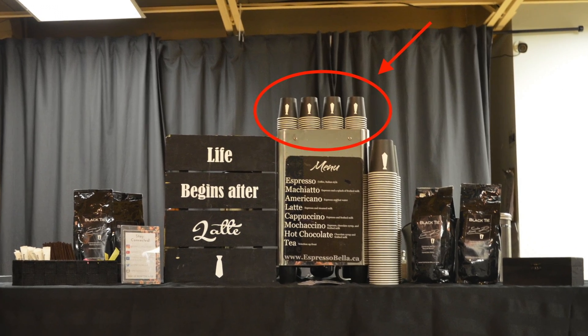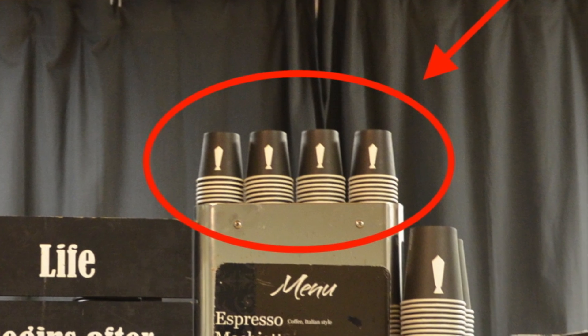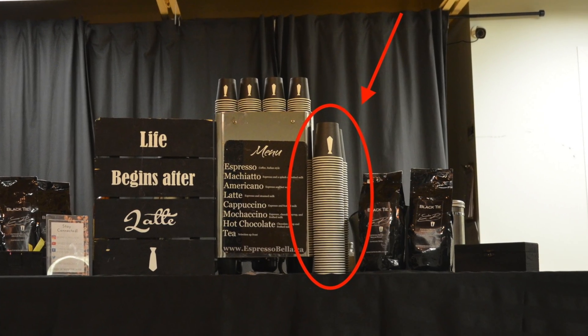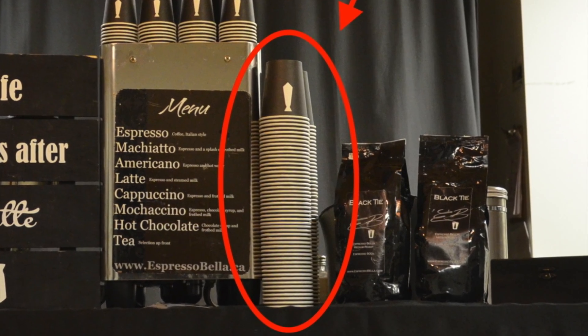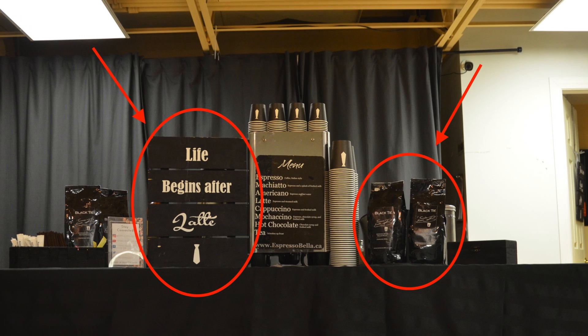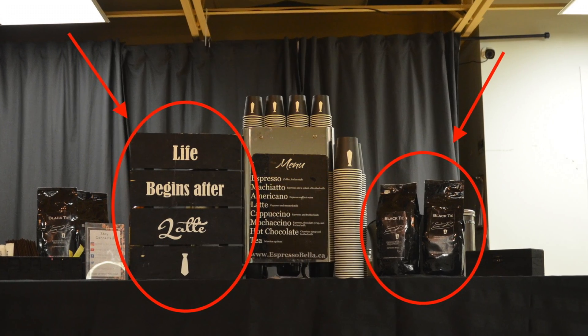Place the smaller espresso cups on top of the machine with the logo facing the crowd, and place the cappuccino cups stacked to one side of the machine with the logo also facing outward. Use the decorative sign and espresso beans and grounds to hide any large items being used beside the machine.